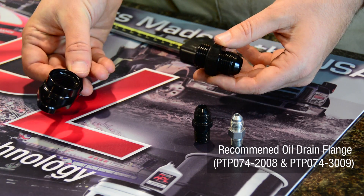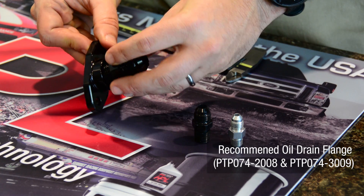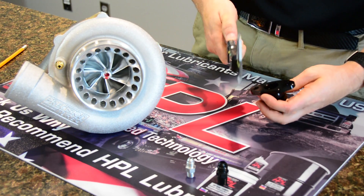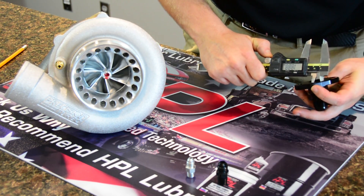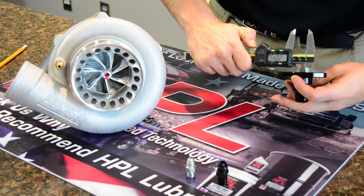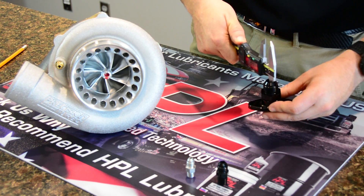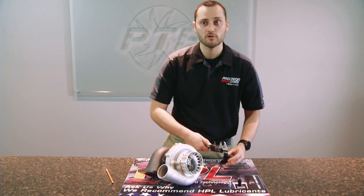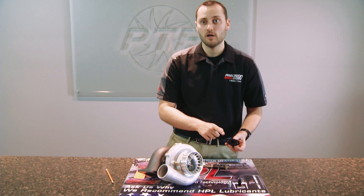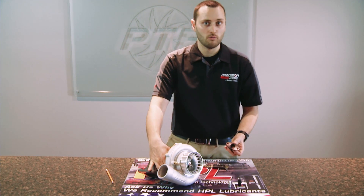If you take a look at the drain flange that we sell, it's a two-piece flange so you can utilize a Dash 10 or Dash 12 outlet — it's a Dash 10 ORB to Dash 10 or Dash 12. When you screw it together and measure with calipers, you'll notice it has an opening of right about 18.8 to 19 millimeters. We recommend trying to get around 20 millimeters. It also has an outlet of right at 13 millimeters, and some drain flanges for sale online will be 13 millimeters all the way through — that's too restrictive. Also make sure you're using the appropriate gasket, and if you're using silicone, don't put an excessive amount on the flange where it covers up the hole, as that will restrict oil flow as well.